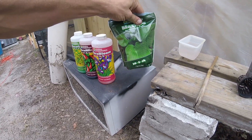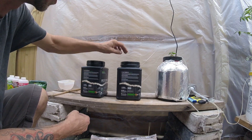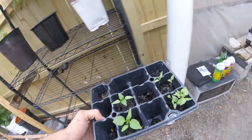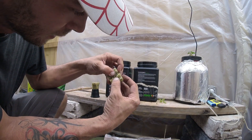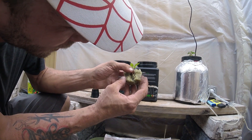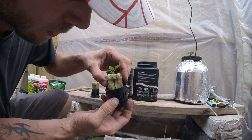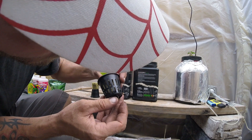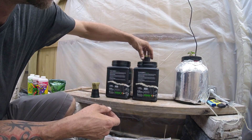We put the net cups in there, grab some rock wool, throw it in and let it soak up the nutrients for a minute while we grab our test subjects. Take the rock wool, split it apart like that. Then take your little seedling, put it in so the roots are just sticking out, so they can hit the water. Gently put it in the cup so the roots come out the bottom, and drop it in place.